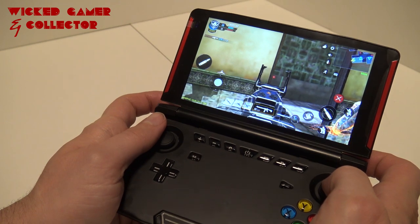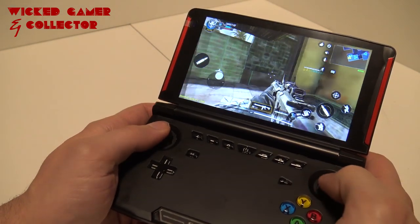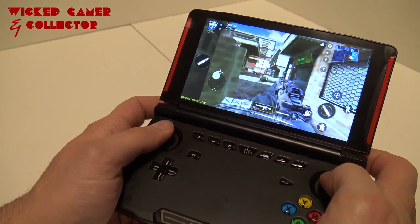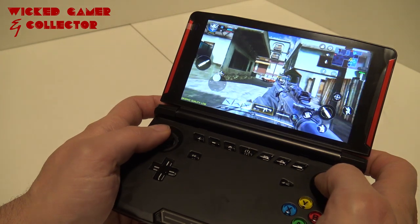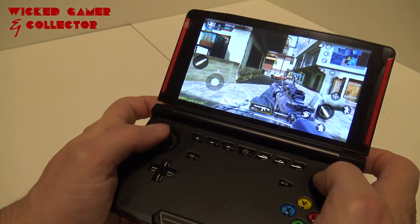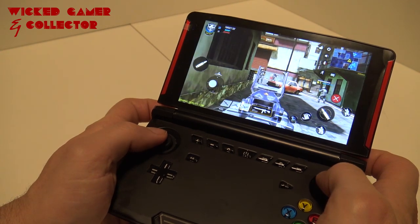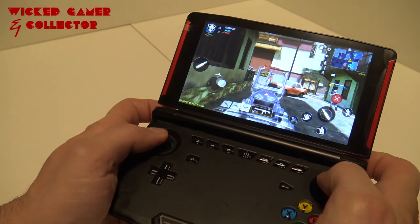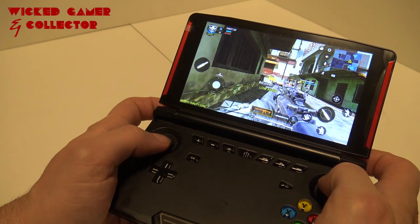At the left trigger I have zoom in, the right trigger is shooting, then moving, and reloading is X. Let's play a little bit. I can already tell you if you're very used to the touch screen — I don't know why this guy is standing still, I'm guessing the server is lagging. I have a very horrible wifi connection over here.